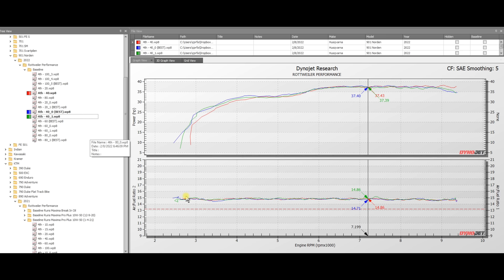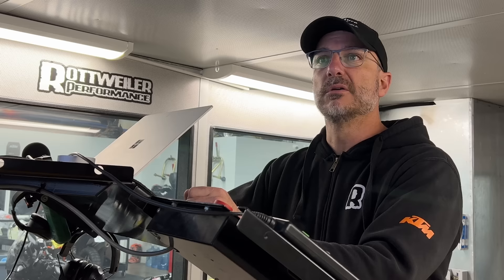Let's look at 40% throttle next. At 40% throttle, the 901 Norton is pretty much 14.7 AFR across the board all the way up to the rev limiter. It's interesting that at 20% throttle it came out of closed loop at 8,000 RPM, yet at 40% throttle it pretty much stays in closed loop the whole way. We're seeing this trend with newer bikes staying at 14.7 AFR at certain throttle ranges all the way to the rev limiter.